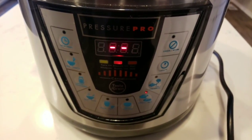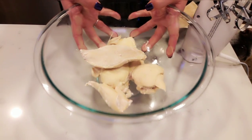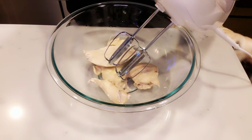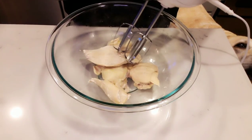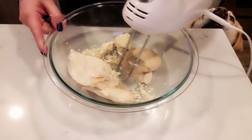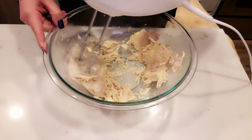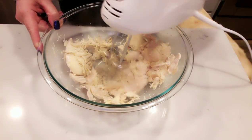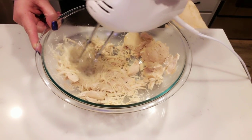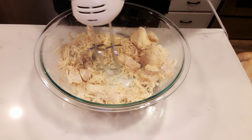I just pulled my chicken out of the Instapot — it is cooked absolutely to perfection. Pro tip: the easiest way to shred chicken is to use your hand mixer. You're just going to turn it on a fairly low speed and move it around. I kind of turn it off and on because it will fling chicken — that's part of why I have a larger bowl. You just want to bring it across each chicken breast and give it the chance to shred up. It really is the fastest, easiest, and least messy way to shred chicken.